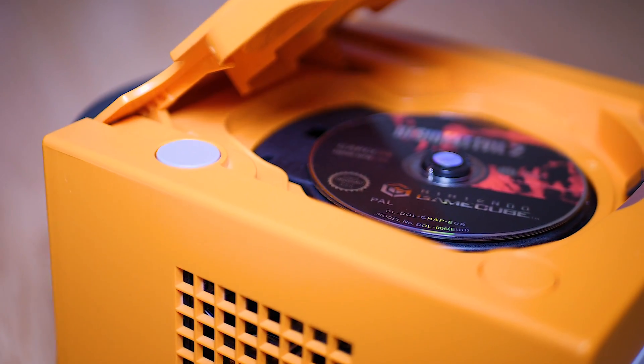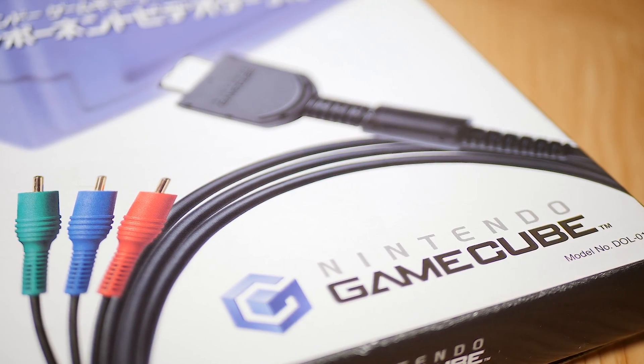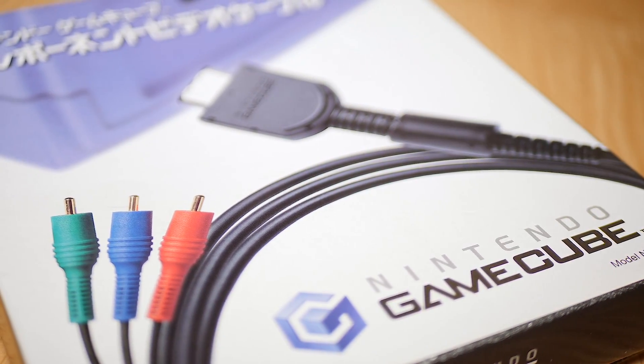The GameCube is an awesome system, and if you're still playing it today, you probably know that the only way to get 480p video out of the system is with these — the very expensive GameCube component cables. These things are rare; they go for two to three hundred dollars at least on eBay, and getting your hands on them is not the easiest.